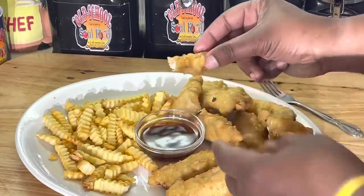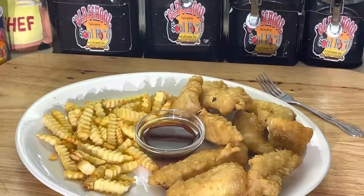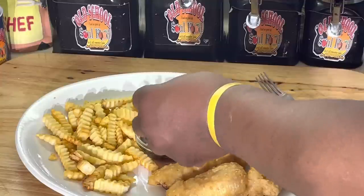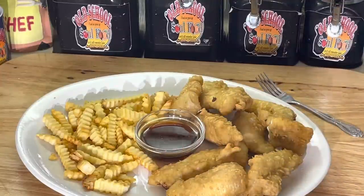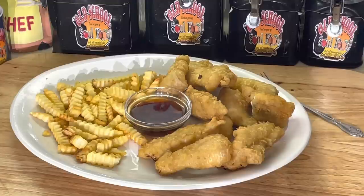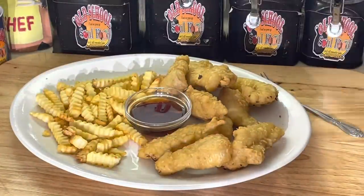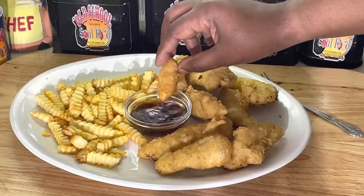I like to dip it in my malt vinegar. Mmm, I'm telling y'all, if you got access to an Asian store, go get the Kikamon brand tempura powder. All you do is add water. We used to use it at my old place — everything was made homemade, but when it came to tempura batter, we bought this.